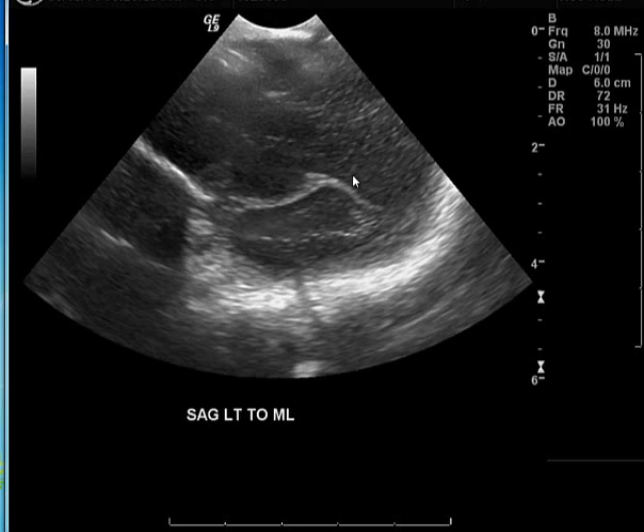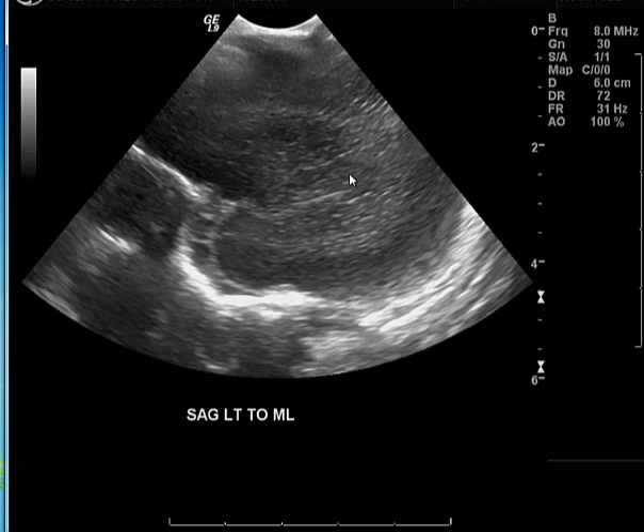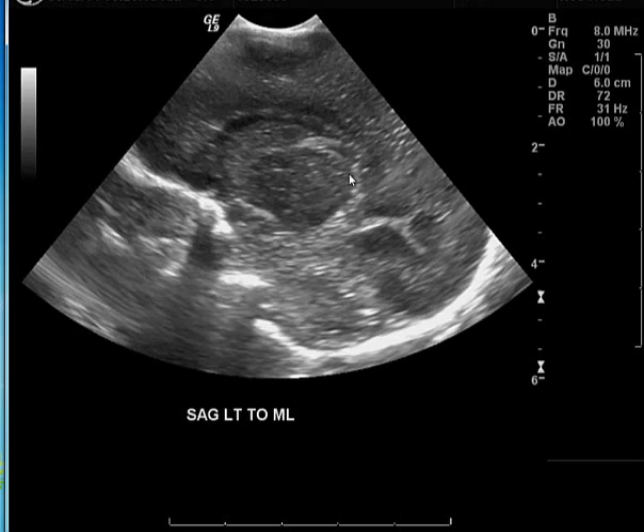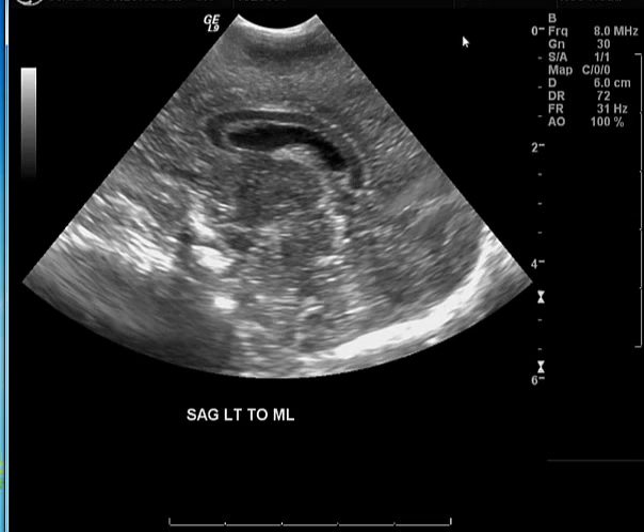Moving on, these are now the parasagittal images from the left toward the midline — the same findings as the right-to-midline images, with a similar appearance seen from the left side of the midline. These images look pretty normal as well.